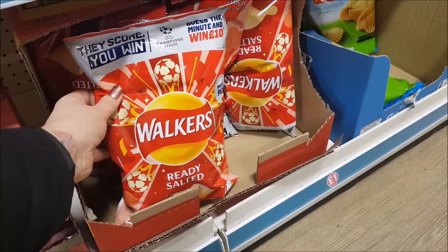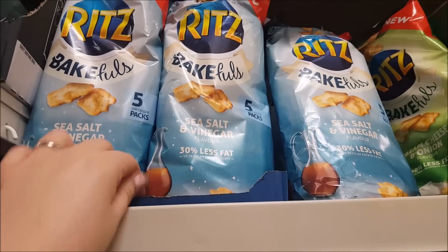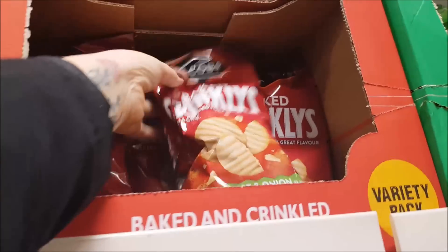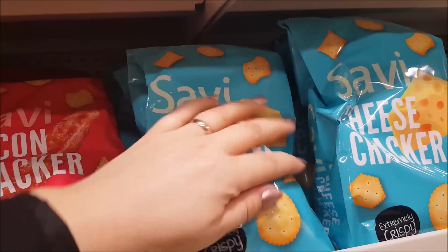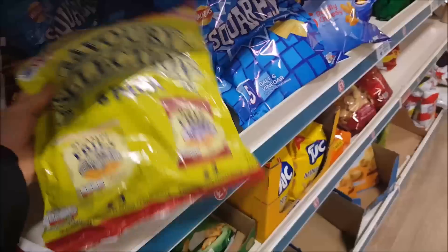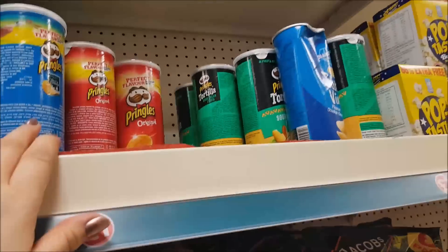Some of the big Walkers ready salted there. These Ritz ones are quite nice — I like those. These are very similar but not quite as nice. We've got the Mini Cheddars — these are baked as well. We've got these cheese crackers, that's a bacon one. And then we've got savoury selection: Scampi Fries, Bacon Fries, Frazzles. And then moving on, we've got some Twiglets and the mini pots of the Pringles there.